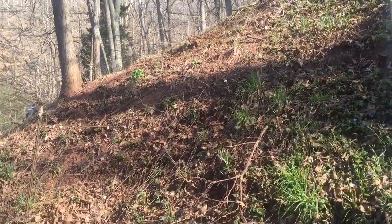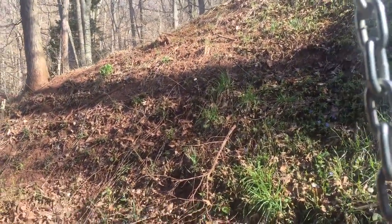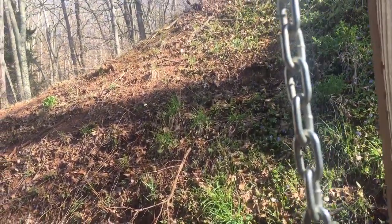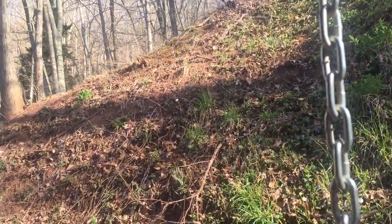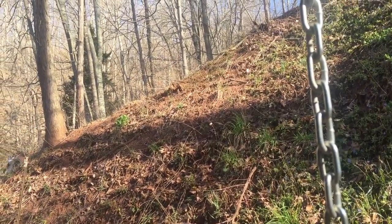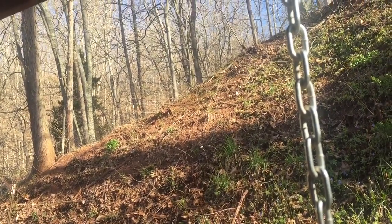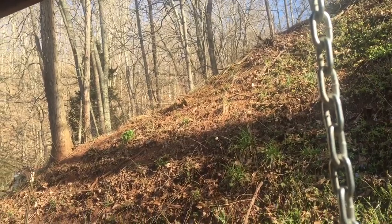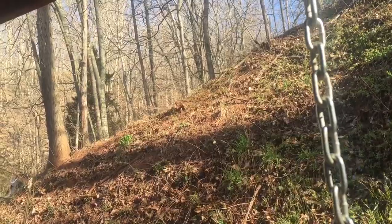Now that you don't stink anymore — yeah, I washed her last night. I petted her anyway, whether she stunk or not. Anyway, hope this was informative. Until next time, this is Big Country with Big Country Survival. I am signing out and God bless.